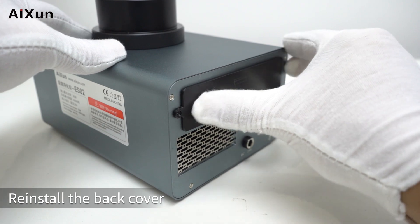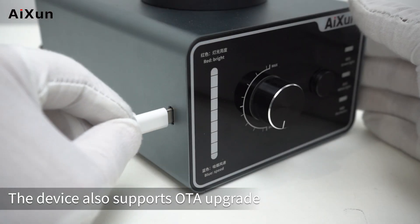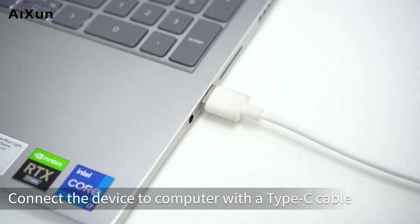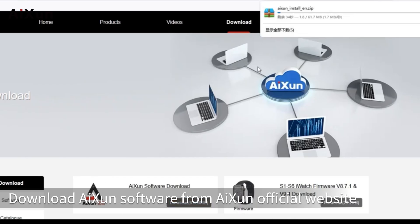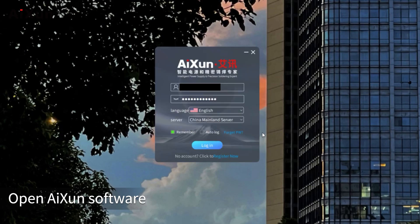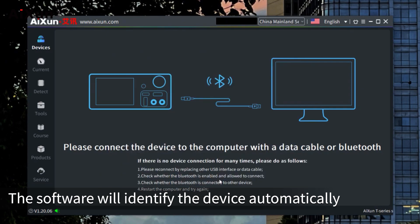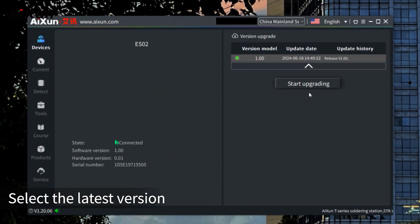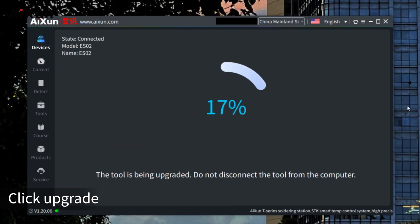Reinstall the back cover and tighten the screw. OTA Upgrade: the device also supports OTA upgrade. Connect the device to a computer with a Type-C cable, download the ISIN software from the ISIN official website, open the software — it will identify the device automatically. When a new version is released, select the latest version and click upgrade.